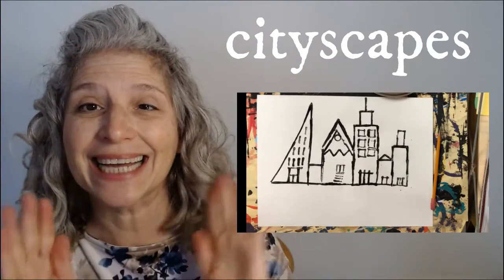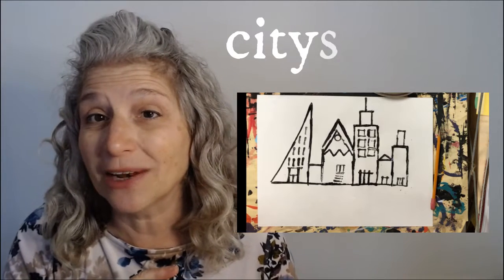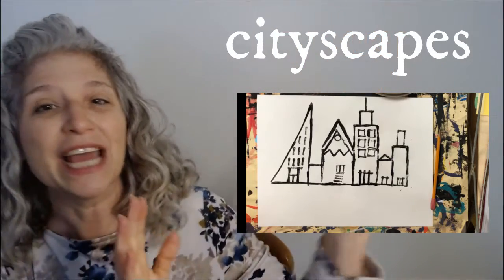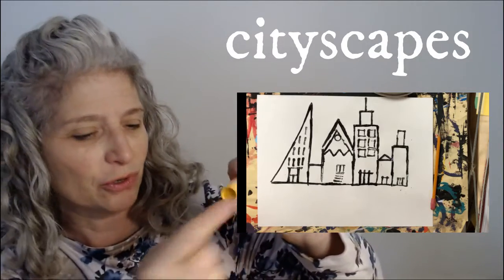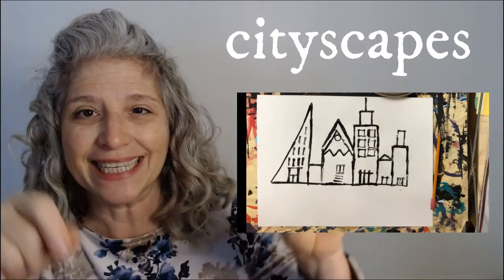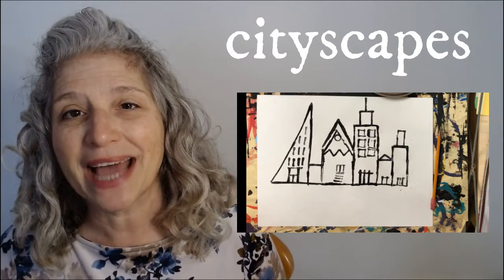We are going to make cityscapes today using the technique of gadget printing. This is step one, because we're also going to learn how to blend with oil pastels — but we're not going to do that part today. Today we're going to build a city using all different little things you might find in your house, like a circle, and pieces of cardboard for lines to dip in paint and then press on your paper to make whatever shape or line you want to build your city.